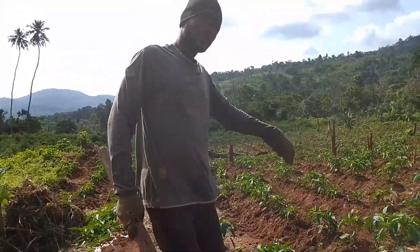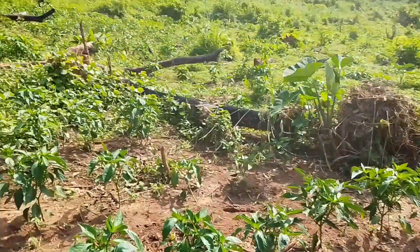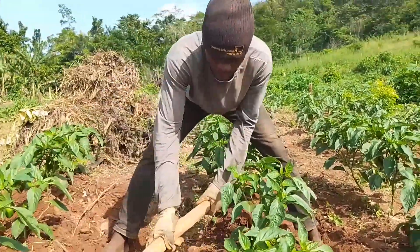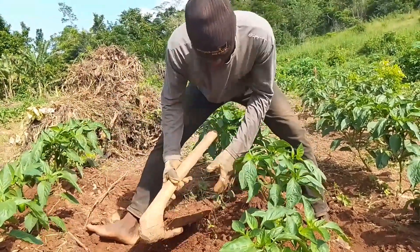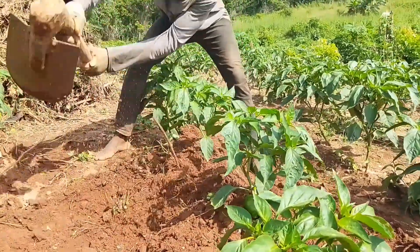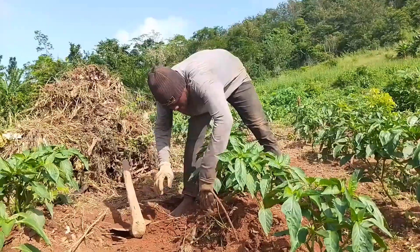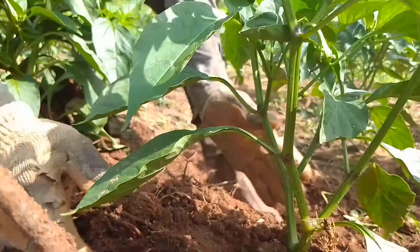Then you turn to the other side like this. Once you are done with the first right side, you turn to the left side. You go like this, you fetch like this, you place it here. You fetch like this, place it here, you fetch like this, you place it here. You could see that the soil is holding the stem base of the plant like that.